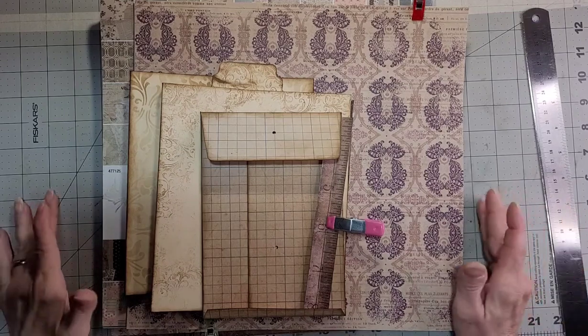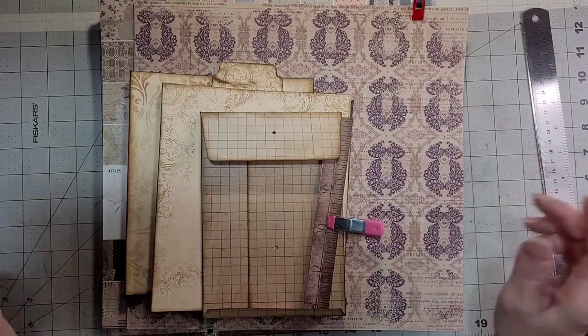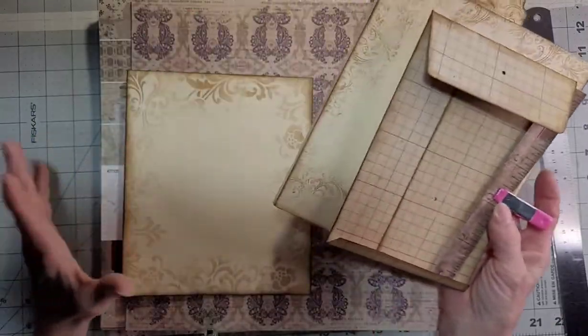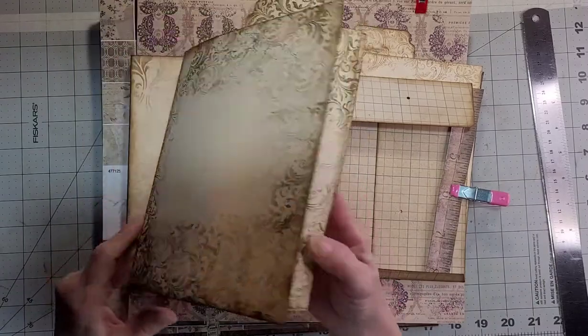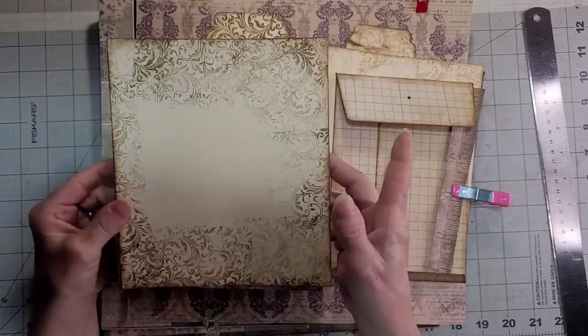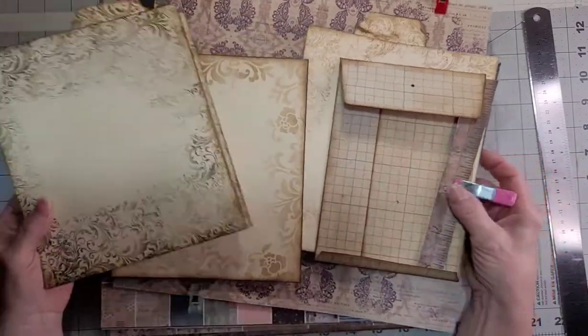Hi, it's Jill and I'm back. Part 3 of our FFF file folder folio. I think the last we left off, I had three of these and had inked and stamped. So I finished that.